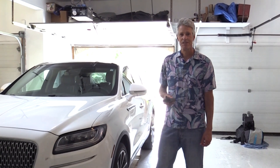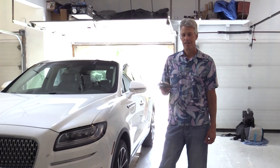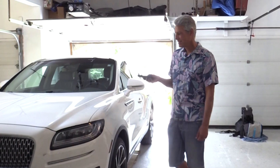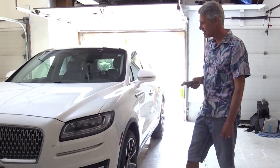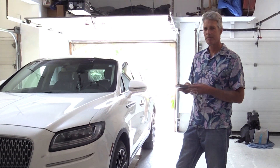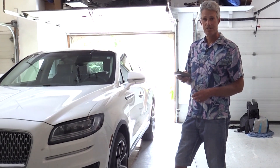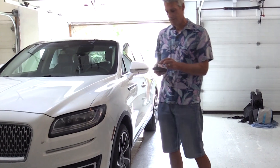Hi, this is Rob at Safe Living Technologies. Today we're going to take our millimeter wave meter into the field and do some testing on vehicles. Today's vehicle is a 2020 Lincoln Nautilus — it's a hire vehicle that has a lot of the bells and whistles. We're going to use the millimeter wave meter to see what type of radio frequency waves are coming off this vehicle. I'm going to turn on the meter and use the stub antenna.